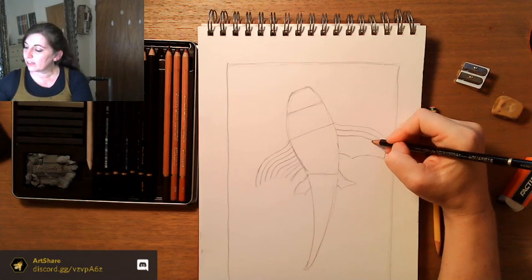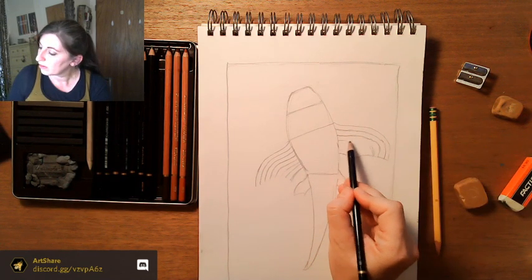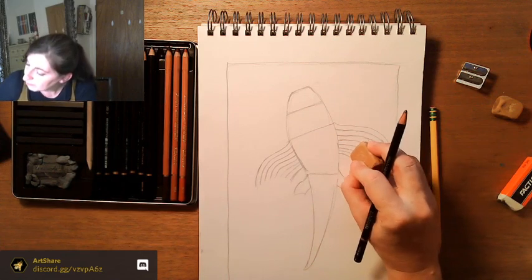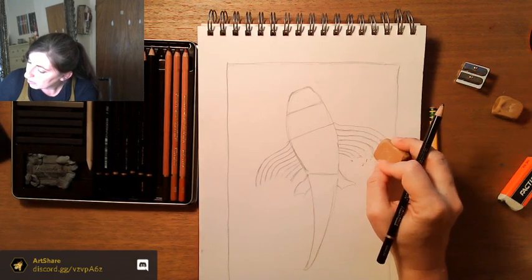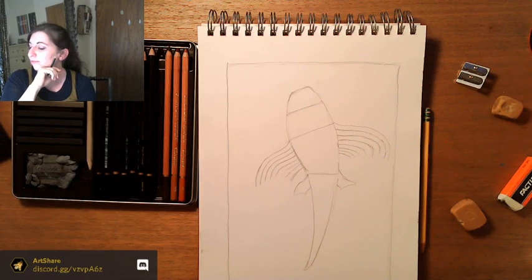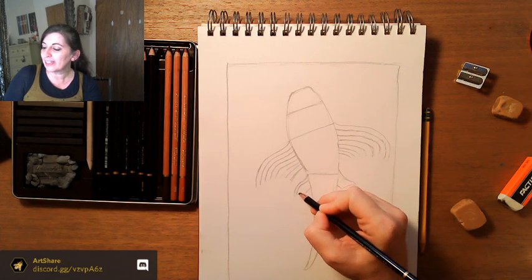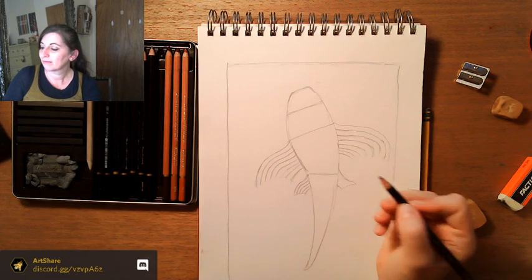Now for the tail fin: continuing the right line, it's going to come over and down, then a little ways up for the other side. I'm doing another line there, going a little ways up — about an inch — then I'll do that same kind of arch very lightly as a guide. This section gets a little fatter. And a couple of art puns for you: 'gotta watch those sketchy lines' and 'being shady' — aren't all puns kind of great?